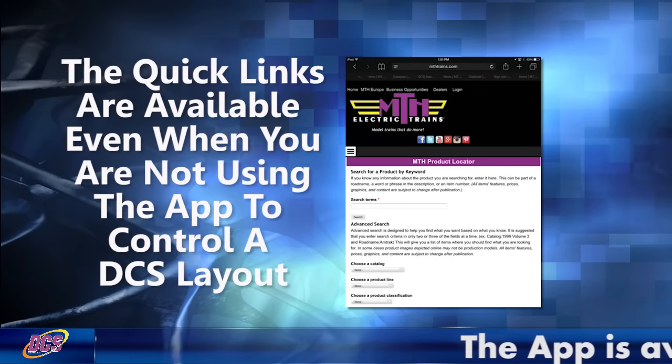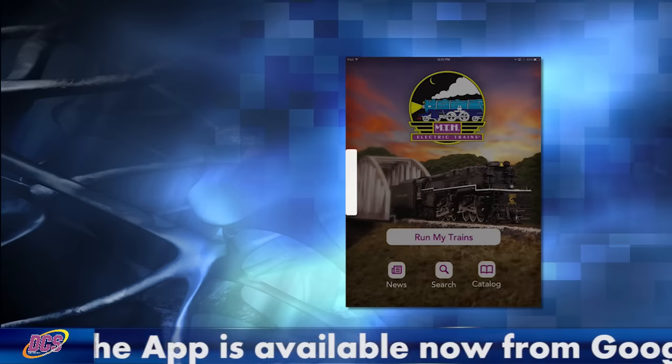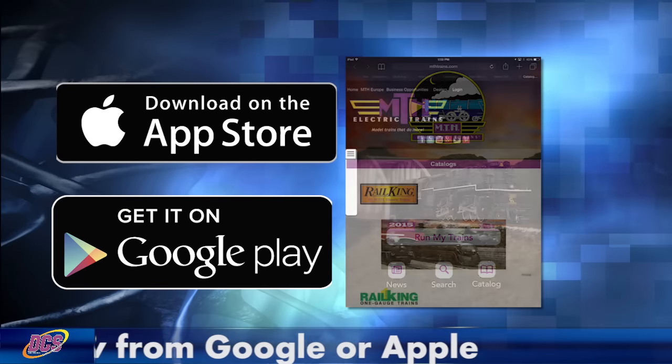The app is free and can be downloaded from the Apple App Store or Google Play. The MTH app and DCS, together, they're simply the best way to run your layout.